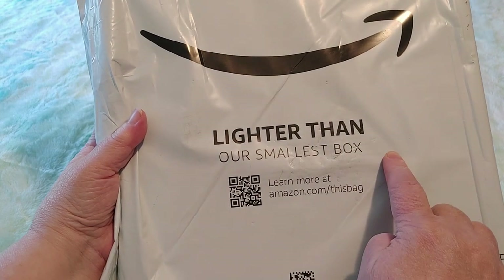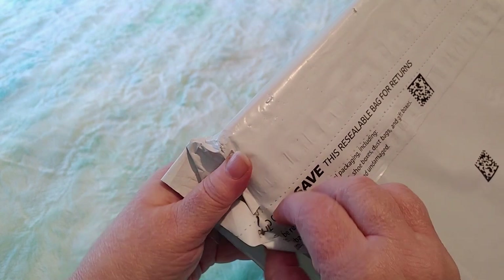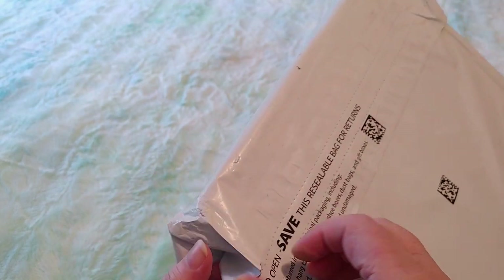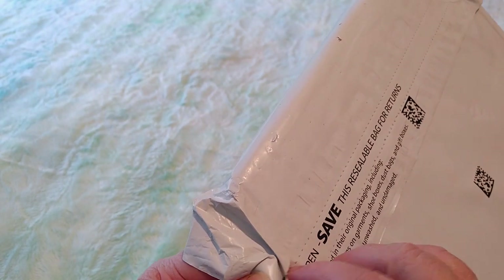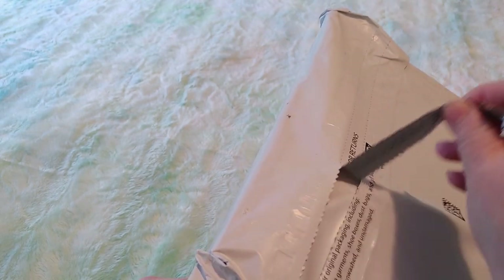It says lighter than our smallest box. And this is a resealable bag safe for returns. I like these bags that give you this little thing to open — they're so much nicer than those other bags. Let's open that up.